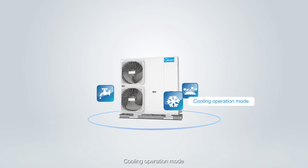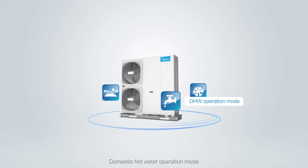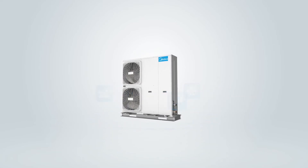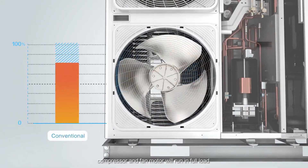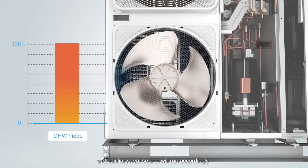Cooling Operation Mode. In Domestic Hot Water Operation Mode, the compressor and fan motor will run at full load and the auxiliary heat source will run accordingly to supply hot water as soon as possible.